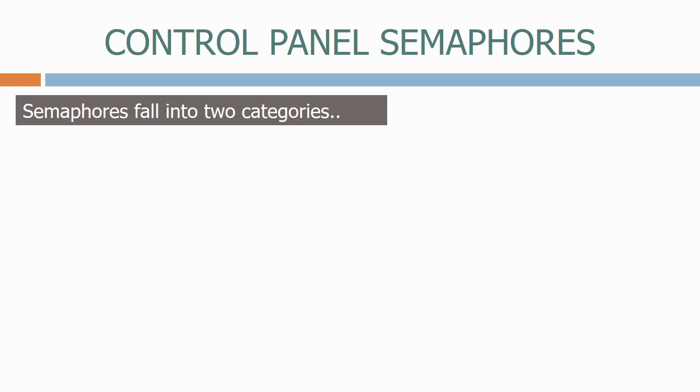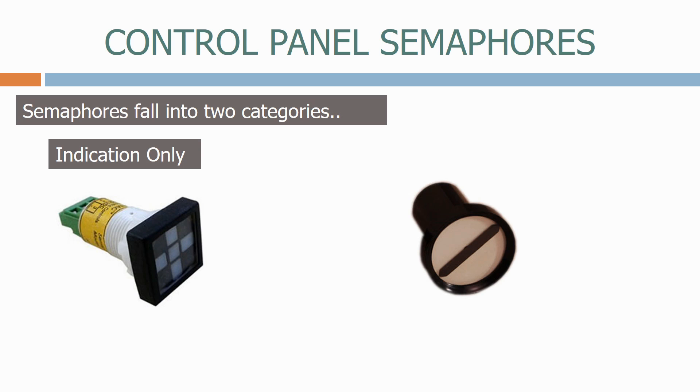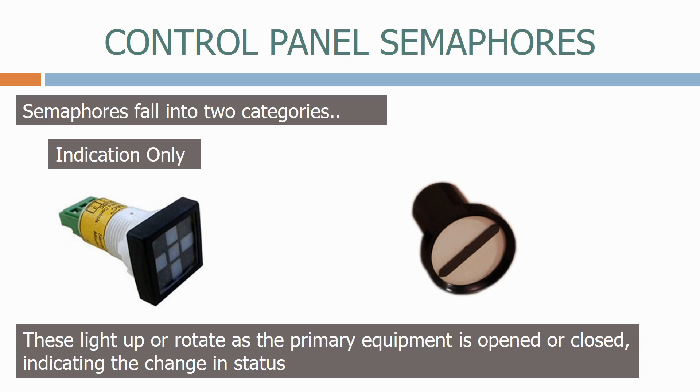704s fall into two categories. Firstly, we have indication only. These light up or rotate as the primary equipment is opened or closed, indicating the change in status. Let's see how that works in practice.